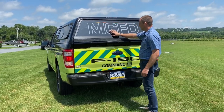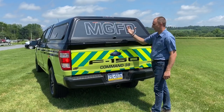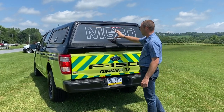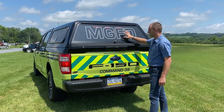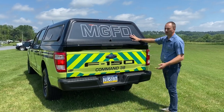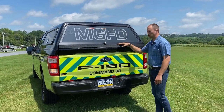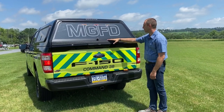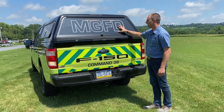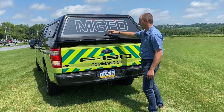We have a perforated material in the back window showing 'MGFD,' but it also allows them to see out since it's a perf material. We do laminate our perf material, which gives it UV protection. A lot of times you see these on back windows of pickup trucks and they look great for about a year or two, then they fade really bad — because they're cheap, bought offline, and not laminated. This lamination material really helps keep the black and the color from fading.